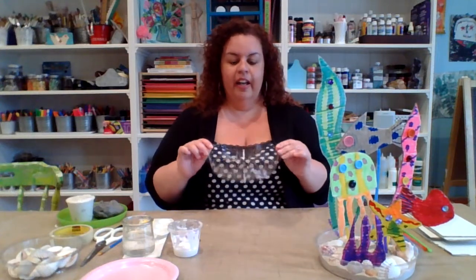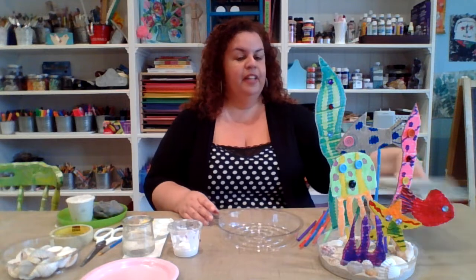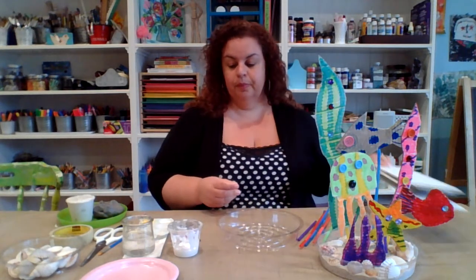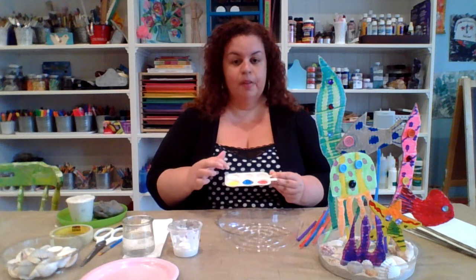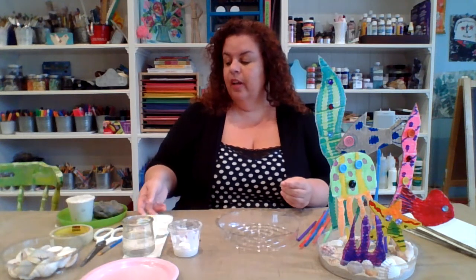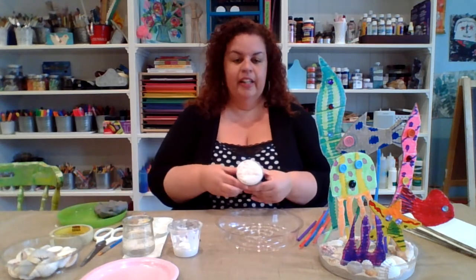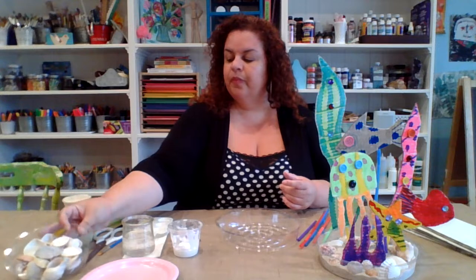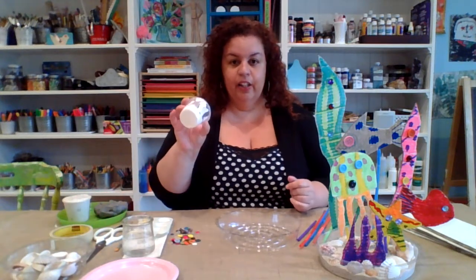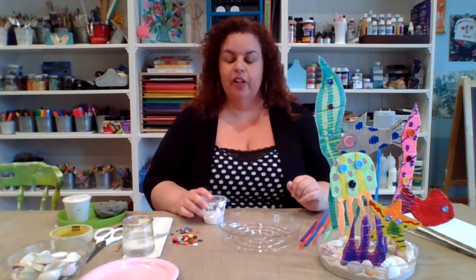With our ocean sculpture, in your kit you are going to have an 8-inch tray, some plastic straws, pieces of white cardboard, your primary colors of paint — red, blue, and yellow — as well as some white so we can make new colors together. You're also going to be getting a large piece of clay, some kinetic sand slime, some seashells, your paintbrush for painting, some tacky glue for gluing, and a variety of jewels and buttons to decorate and embellish our sea creatures.